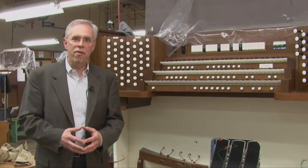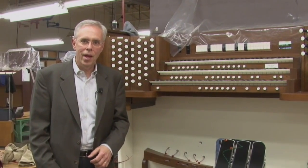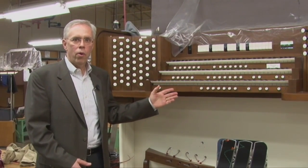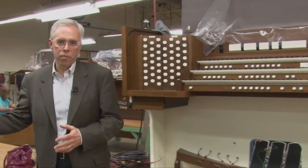We're here at the Allen Organ Factory today to show you why organists agree that Allen console controls are the finest in the industry. I'm in final assembly where these controls are fitted to the console, but just across the aisle from me is where some of these controls are actually made.